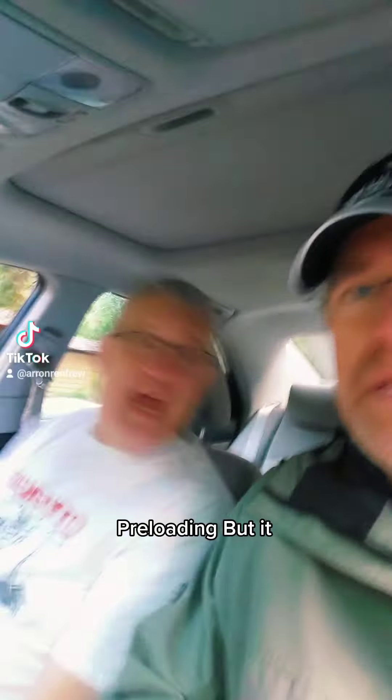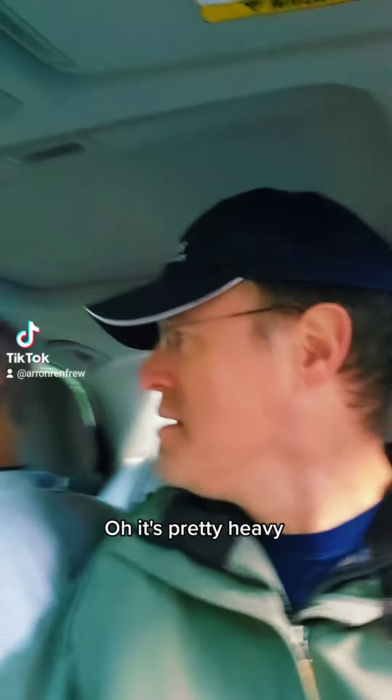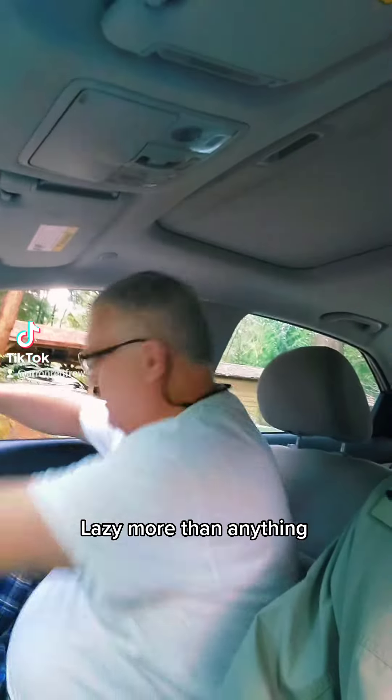This is what we call preloading. Preloading? It's just a little ways down there, Chris. It's not that heavy. It's pretty heavy. Well, maybe it's heavy, but it's not that far. My foot's sore. This just seems lazy more than anything.